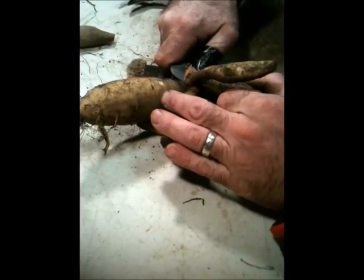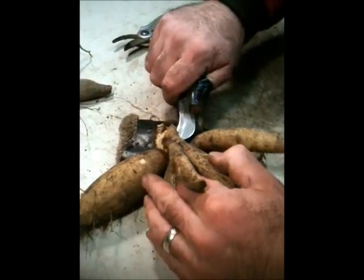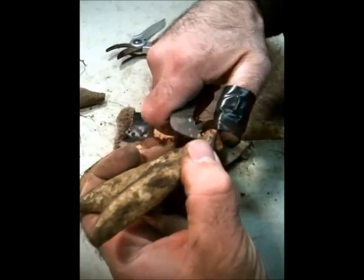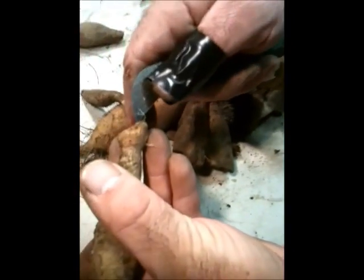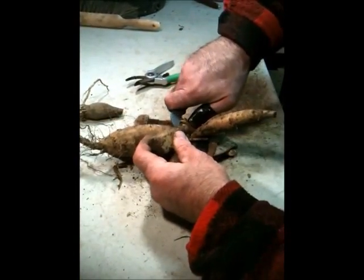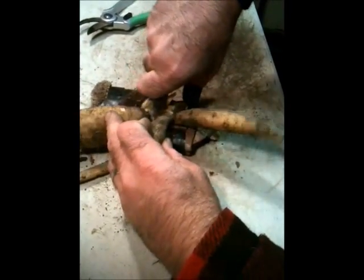Once again we keep cutting. Don't worry about that little one because it doesn't even have an eye on it — what you really want is this better looking tuber. Then I just remove it, once again showing an eye. This one right here has a broken bottom, probably from digging. Still a good tuber, not one I would necessarily sell, but one that I would certainly replant.